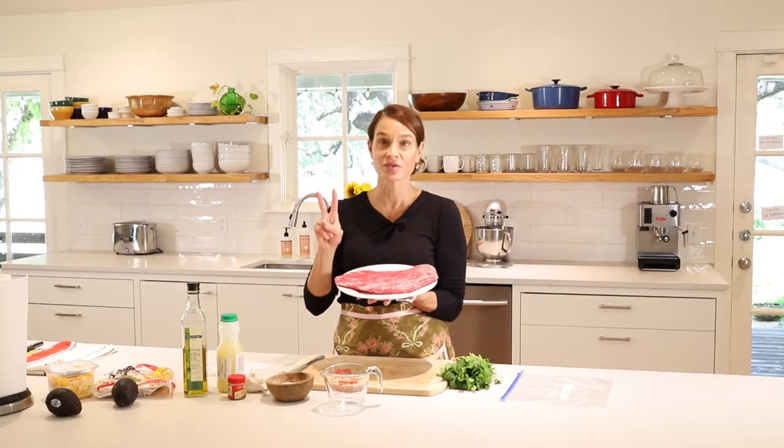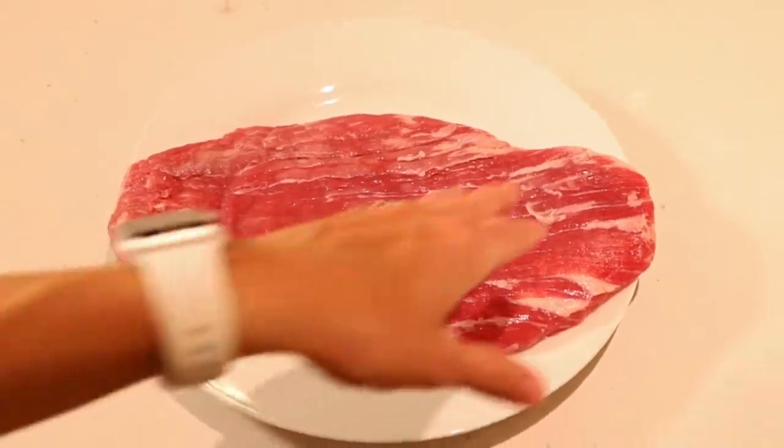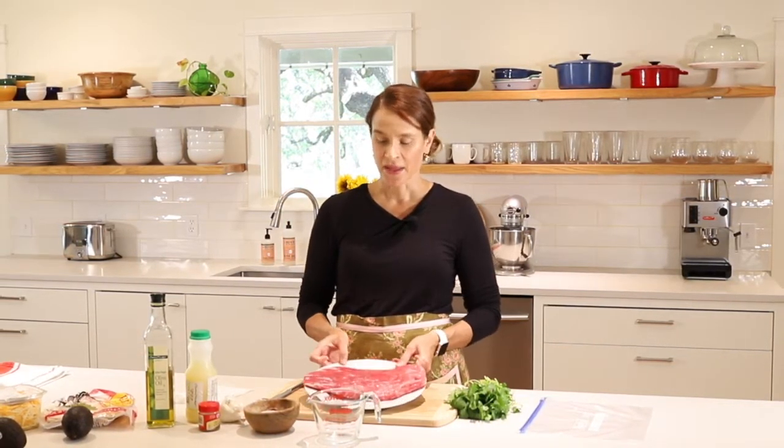Flank steak is a tough piece of meat, so there's two things you need to do to make it more tender. First is the marinade — you want to marinate in some sort of acid like vinegar, red wine, or lime juice. We're using lime juice today. That acid in the marinade will soften the muscular fibers and make the meat more tender. The second thing is that it has these long horizontal lines — that's called the grain. To make sure the meat is tender when you chew it, you want to cut against the grain, slicing it perpendicular to those horizontal lines. By doing that, you're breaking down some of the muscle fibers and making it easier to chew.